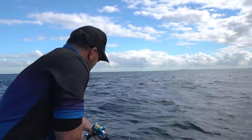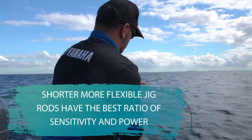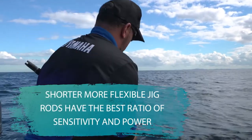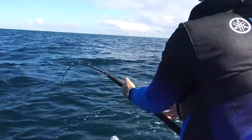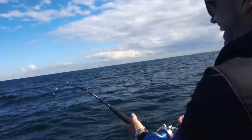Rod wise, we're looking for rods that are usually shorter — kind of six foot or less — and have a softer tip action through them, because we don't want to be too brutal on those live baits as they get loaded up on. If we're using circle hooks, we actually need the rod to be relatively soft so that they can sit in their mounds. We also want a shorter lever when we're fighting these fish, because we don't want it to hurt us.